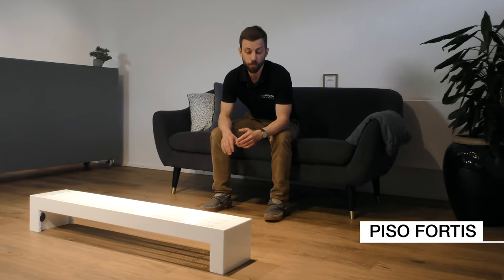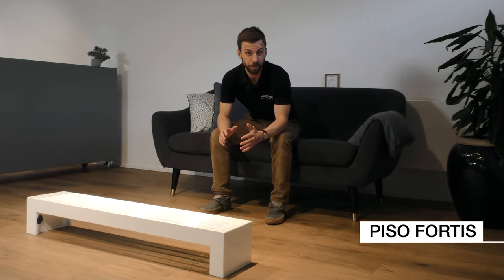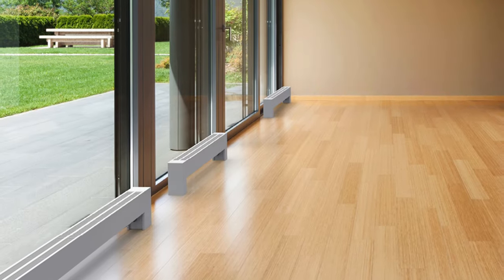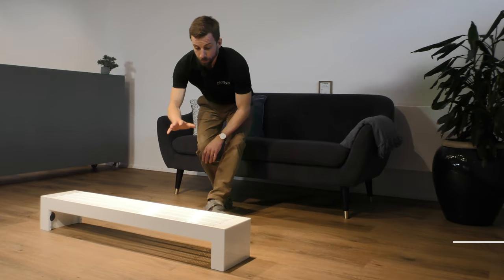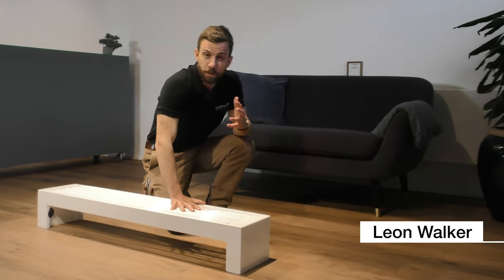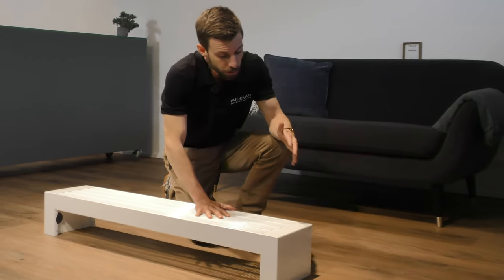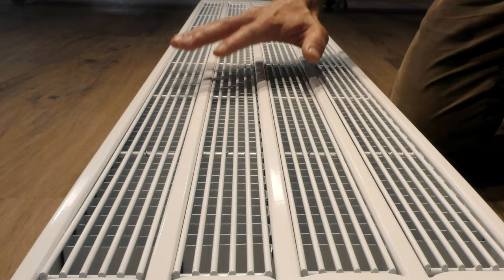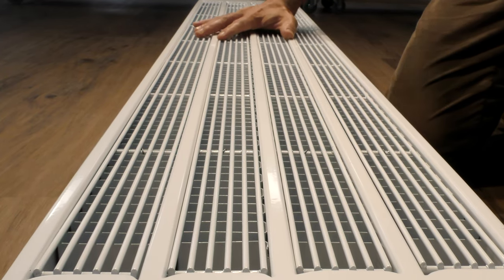The Hudavad PISO Fortis is a robust and stylish low-convector. It can be used in both private as well as public spaces because of its functionality and nice design. The PISO Fortis is based on our popular PISO design but also includes integrated support and convector fins for high heat output.